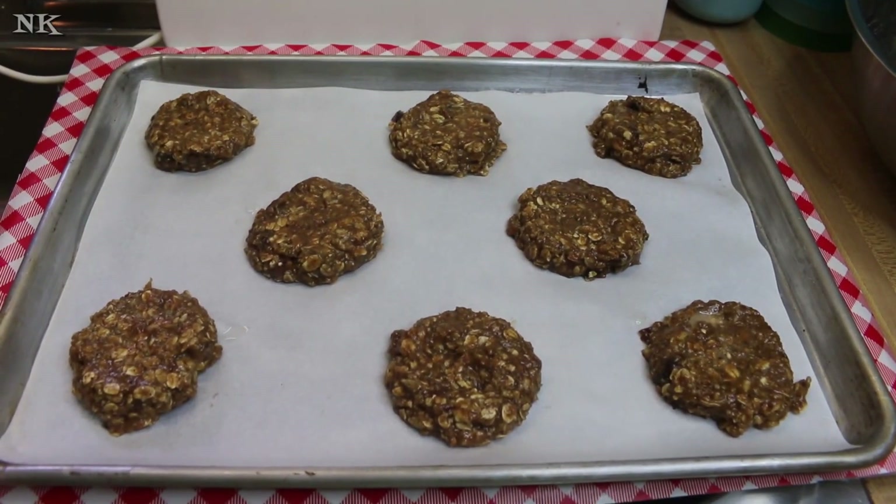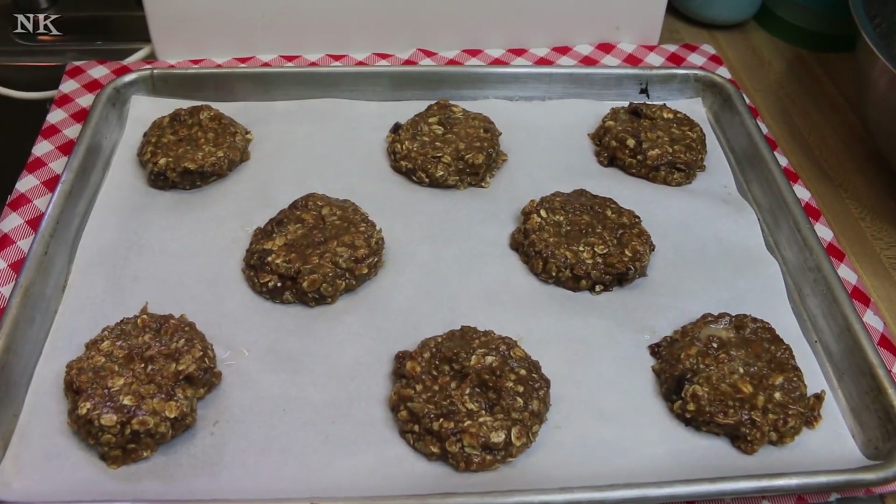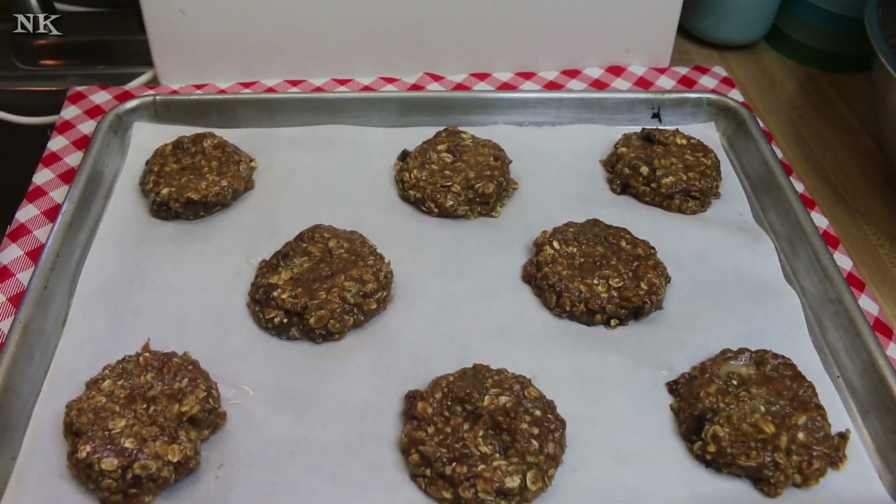We're gonna put these in the oven for 15 to 18 minutes, or until they're just puffed and a little bit brown around the edges. We'll be back when they're done and show you what they look like.